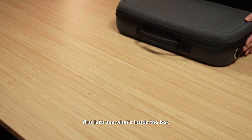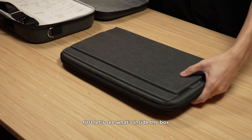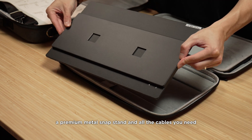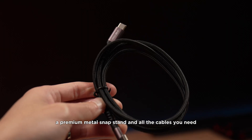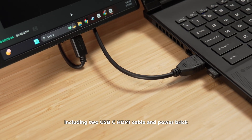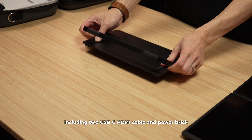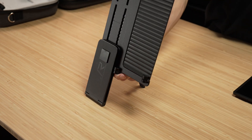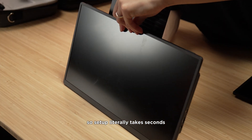First, let's see what's inside the box. It comes in a sleek package with your dual screen setup, a premium metal snap stand, and all the cables you need — including two USB-C cables, an HDMI cable, and a power brick. The snap lock design clicks into place magnetically, so setup literally takes seconds.